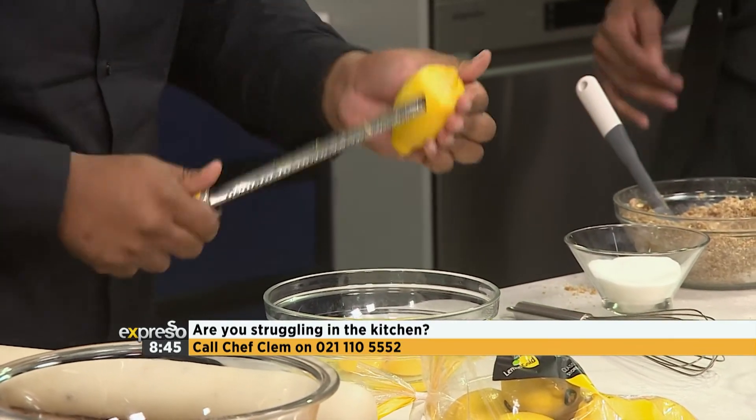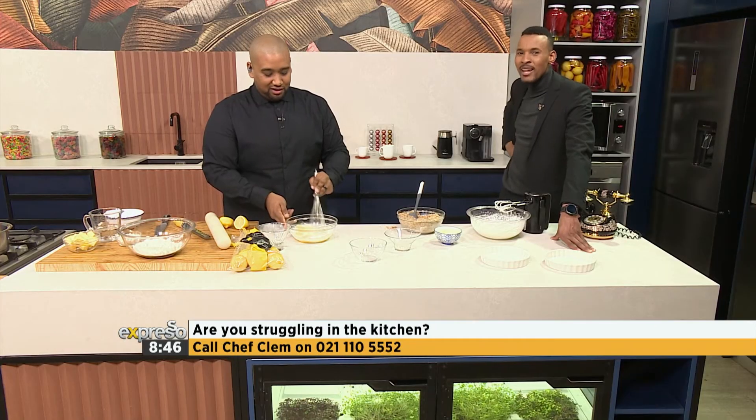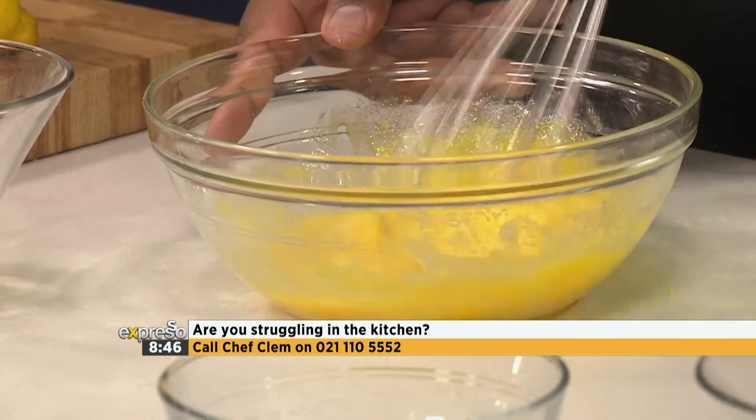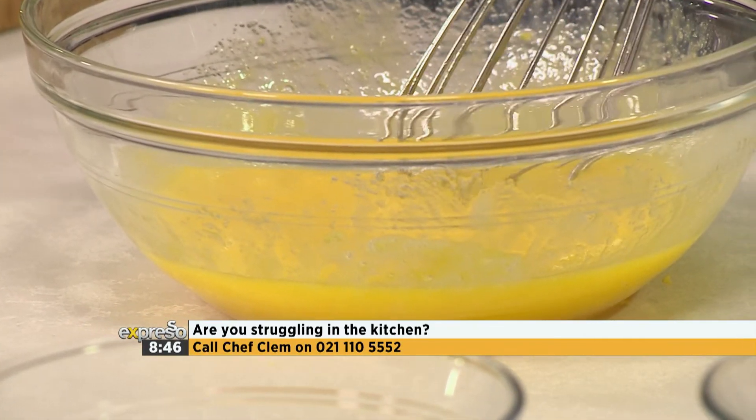You want the vibrant lemon zest going in, and then we're going to get a sharp knife, slice it, and before I add the juice, I want to start adding my sugar. Sugar starts cooking eggs once you add it — not on a heat level, but a chemical process of cooking. So when you add sugar to your eggs, it starts cooking them whether it's on the stove or not — it's a chemical process. You can see the color will start changing from vibrant yellow to an opaque yellow, and it'll even start thickening and setting.